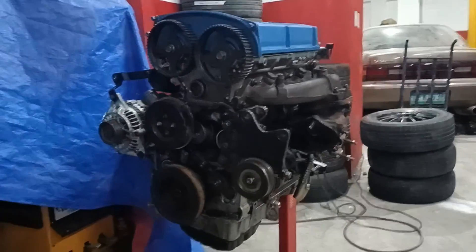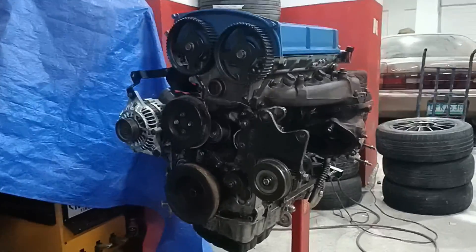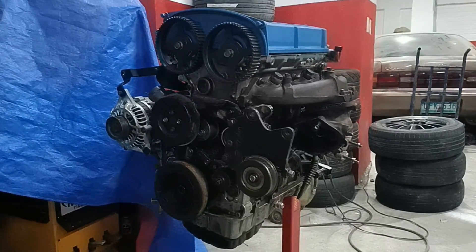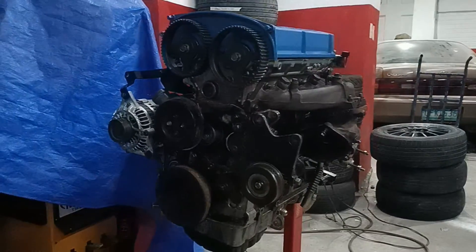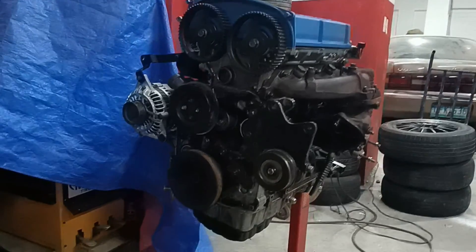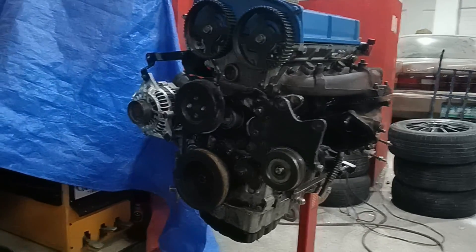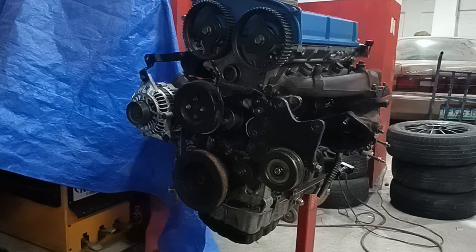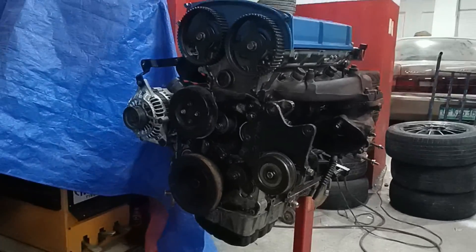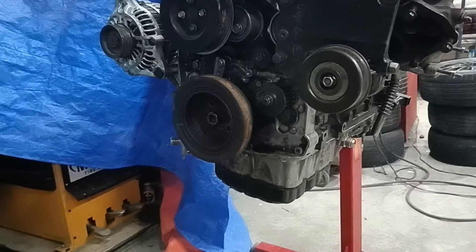Right now we're focused on the timing belt side. The majority of the differences between the Hyundai Sonata and the 4G63 block from a Mitsubishi EVO 4-8 is on the timing side. I don't know why Hyundai decided to revise things for the Sonata. The major culprit is basically the front case where the oil pump lies.